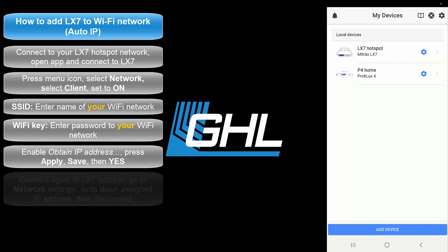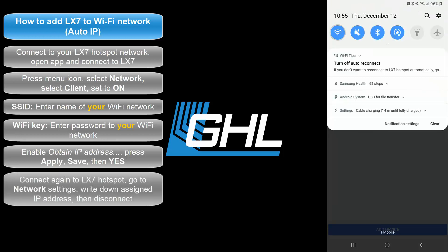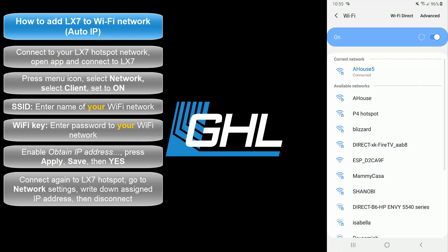Once that's done, reopen the Wi-Fi settings page on your smartphone or tablet and connect again to the hotspot network of your LX7.